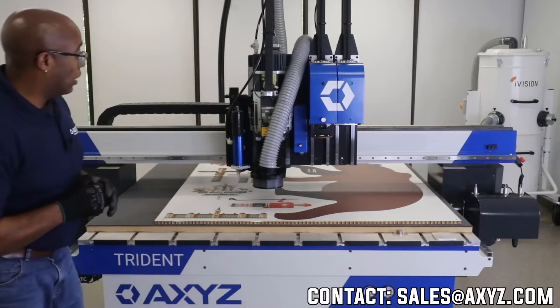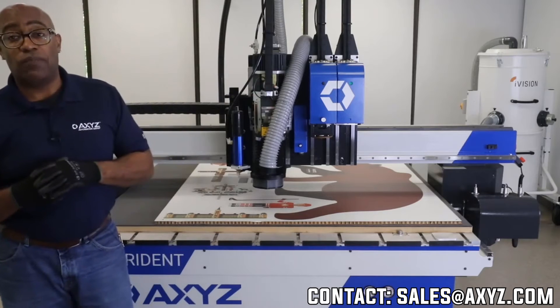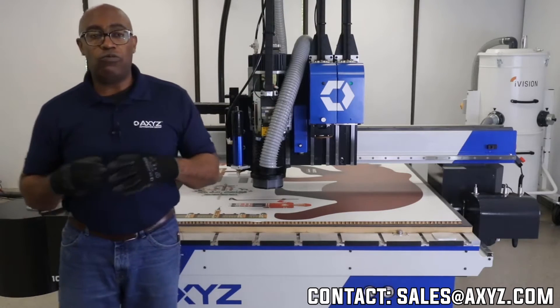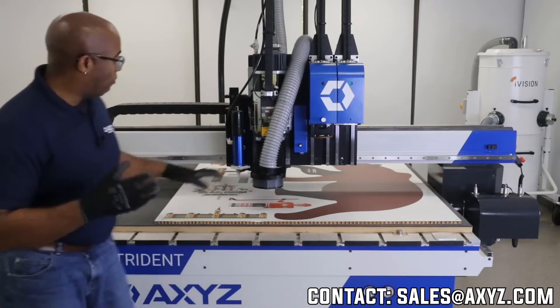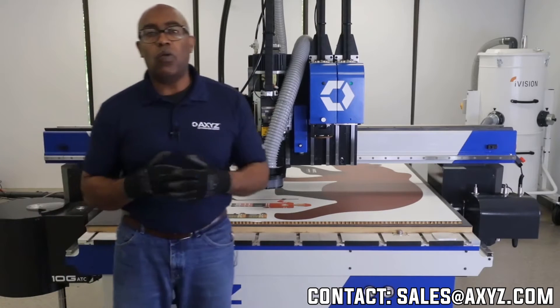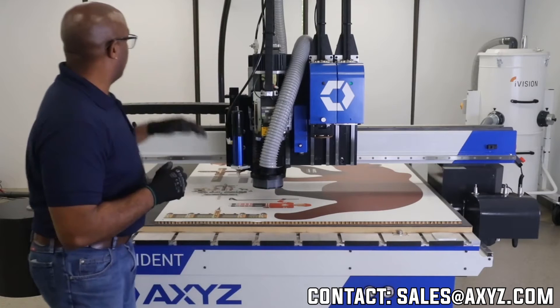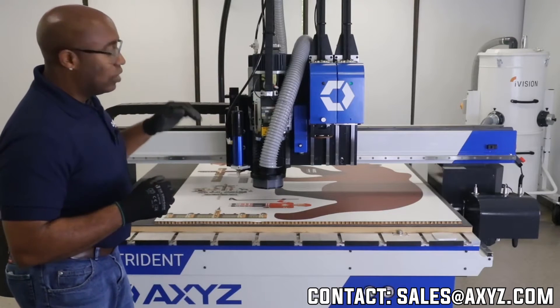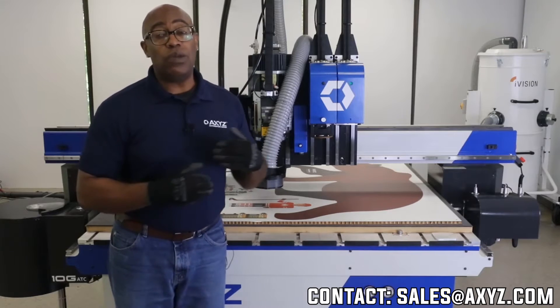The first job we're going to run is going to use our vision system. The vision system allows you to find jobs that require registration. I've printed this job and placed it on the table. Now that it's on the bed, I don't know where it is in space. So the vision system will go out, find the registration marks, determine the position of the job on the bed, and then we'll be able to cut it out.